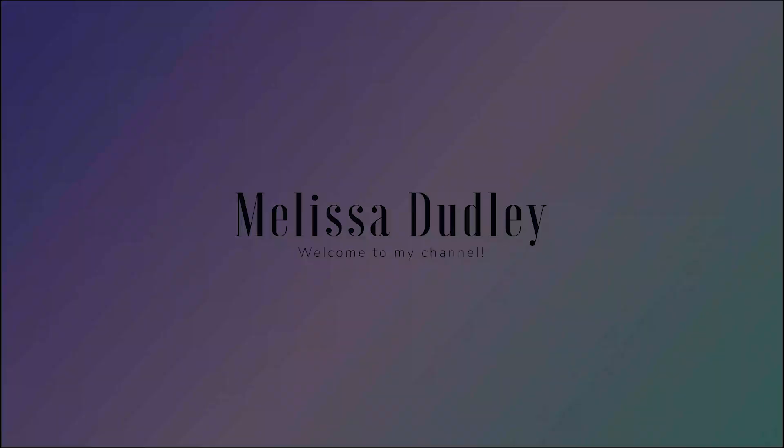Oh my gosh, I love this box. I love it. I get things that I would never in a million years buy for myself. Hello today, lovely people. I have something very exciting that I want to do today. It's exciting for me and maybe you've been curious about it. Today, we're going to be opening the Summer 2020 FabFitFun box. I love FabFitFun.